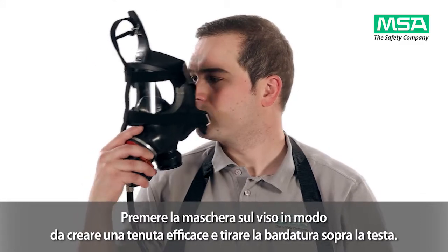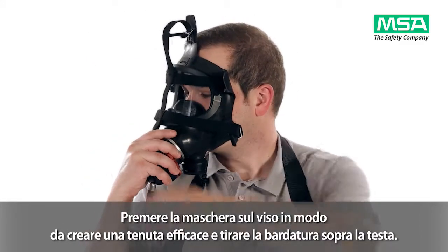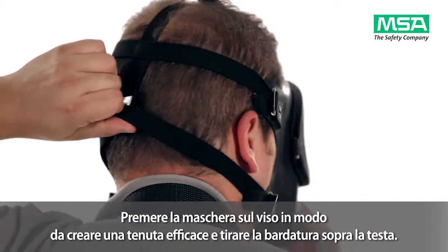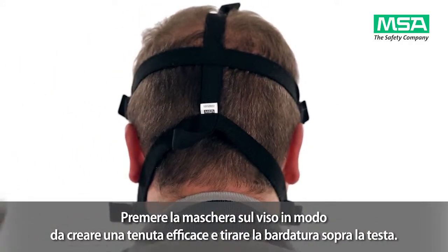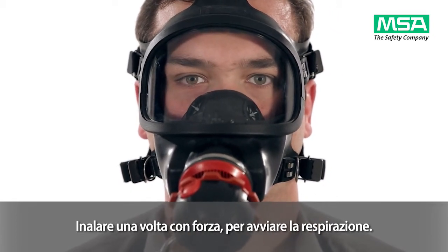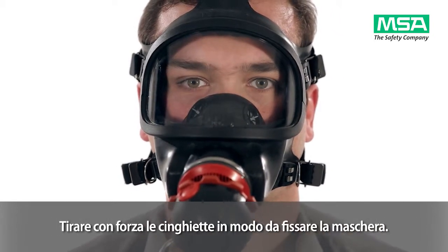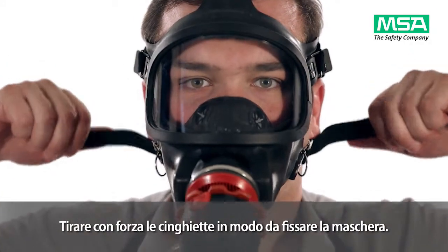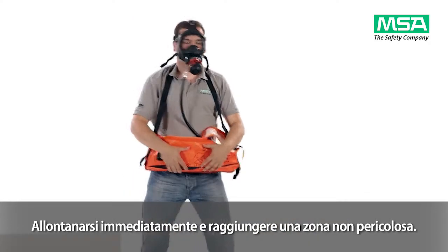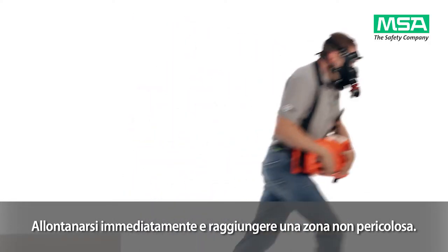Press the mask onto your face to create a tight face seal and pull the harness over your head. Inhale once forcefully to start breathing. Pull firmly on the head straps on both sides to tighten the mask. Escape immediately to uncontaminated and non-hazardous area.